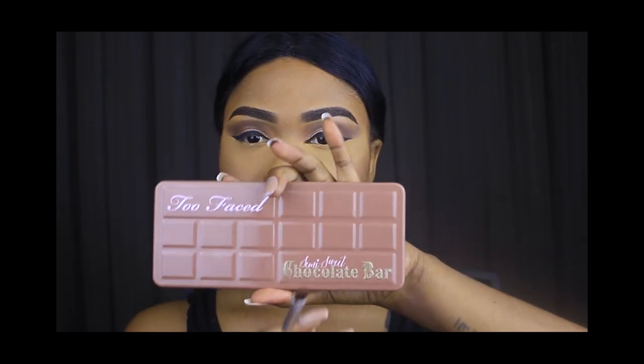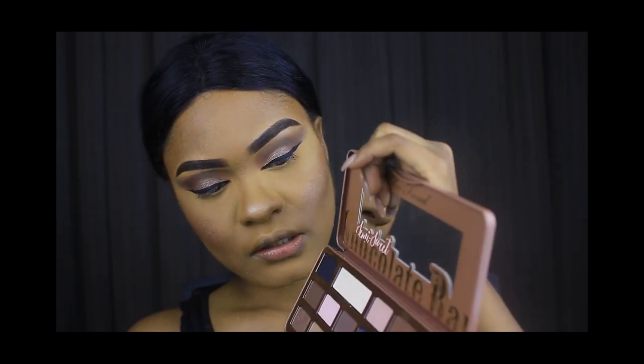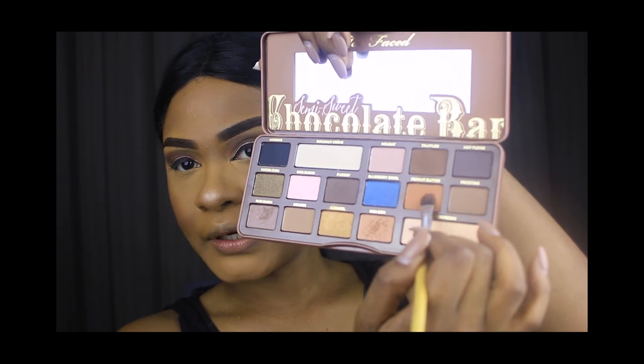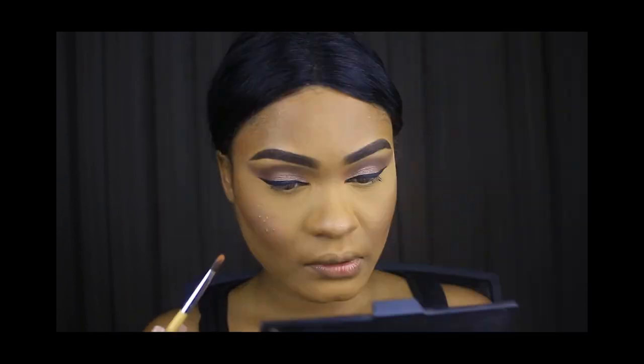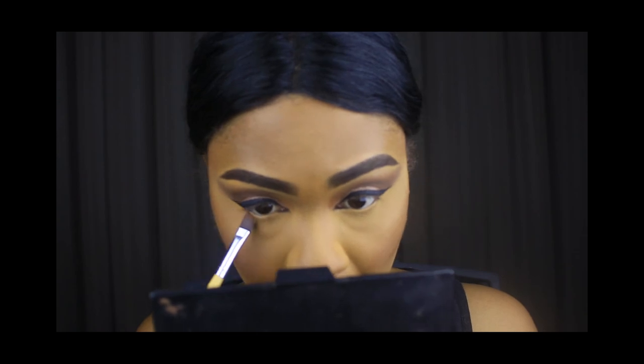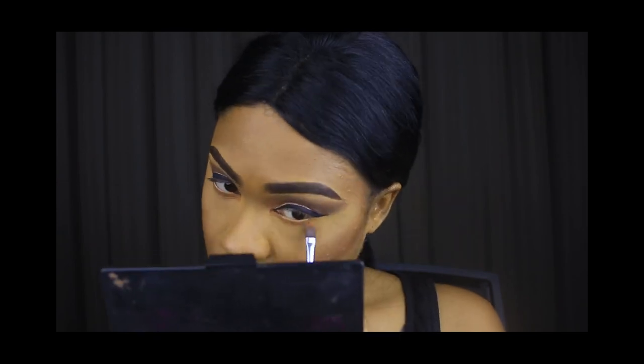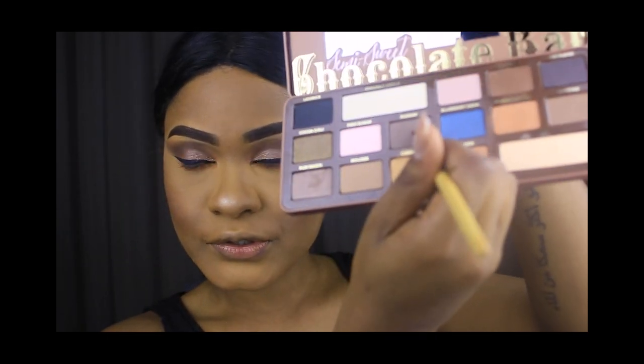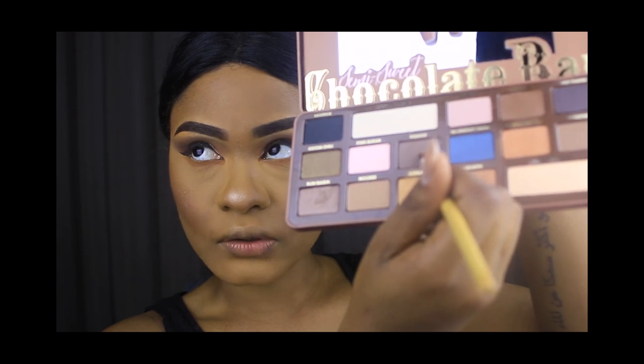We're going to go back into the same Too Faced palette and use some of that Peanut Butter to do our bottom lash line. Then I'm going to go back into Puddin and just darken out the outer corners.